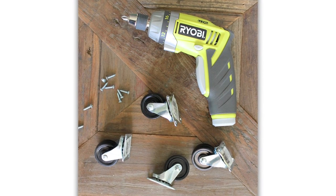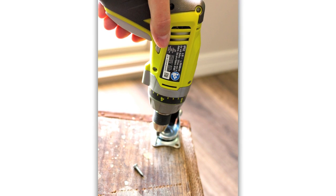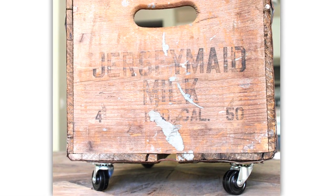You could even paint this a coordinating color to match your room. With the crate, you just need a set of wood screws, as well as four casters and a power drill to screw in those screws. Flip the crate over, add the casters, and voilà — you have some really chic, vintage vibe storage. We love it.